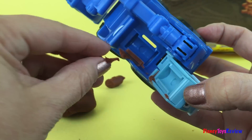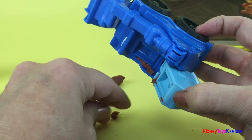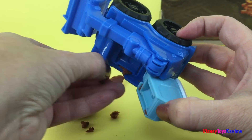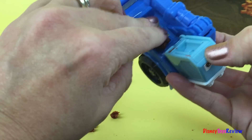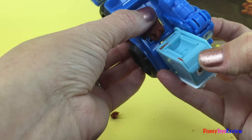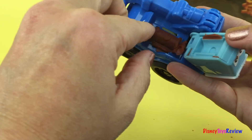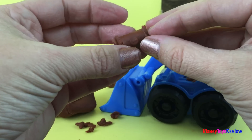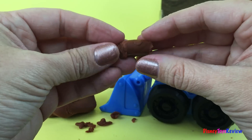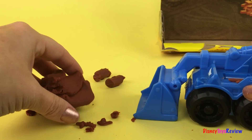We swipe away the extra. Now we can make some more because then he'll have something to scoop with. Let's put in our next one. Let's push it down so it gets in all the cracks. That's another good one. So we'll just slide that right out. We'll take off that extra piece. Now we have two logs.